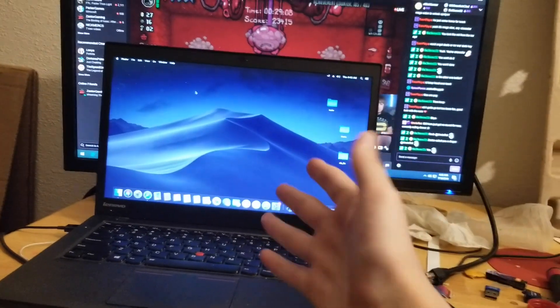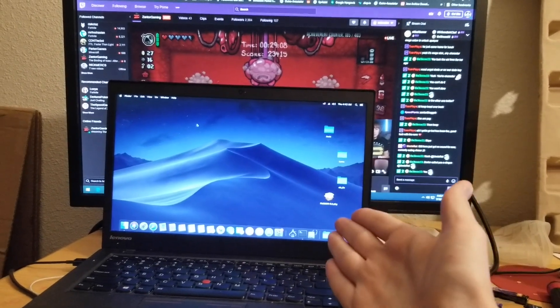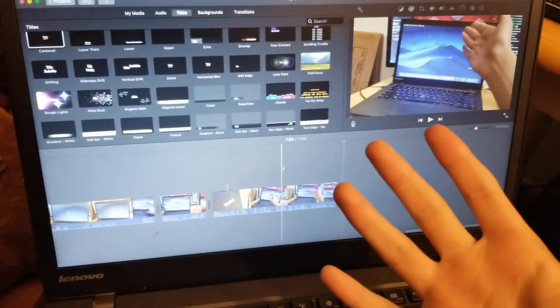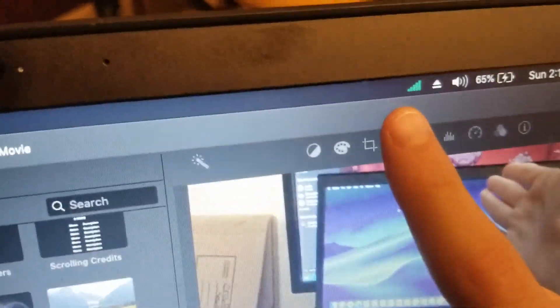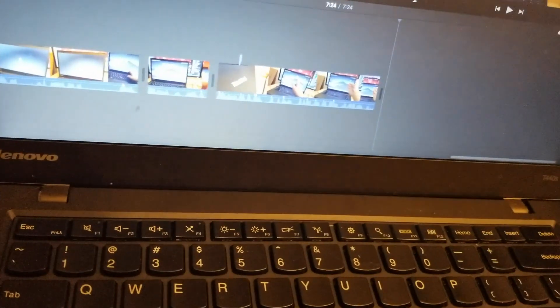I think that's gonna wrap it up for now. Until next episode, thanks for watching. Peace. Quick update as I'm editing this: that right there is the Wi-Fi, and this right here is the USB adapter I got. It's very beautiful — it winds up just with my power cord. That was just a little quick update before I end the video. Alright, peace.